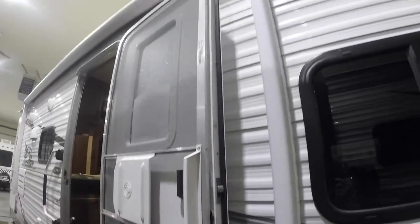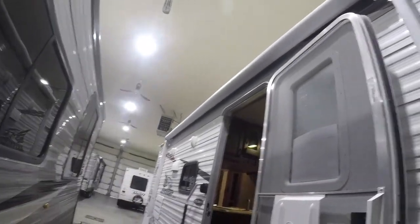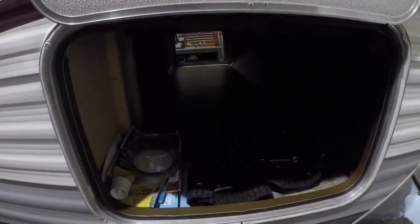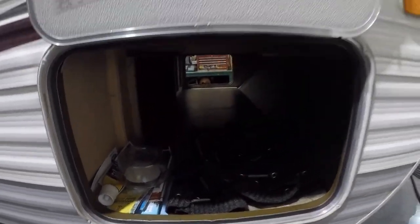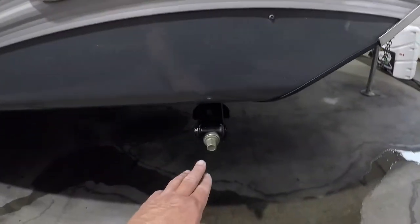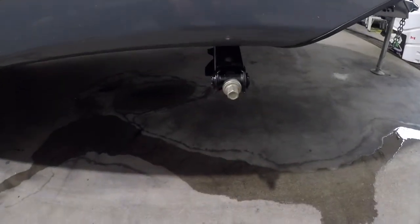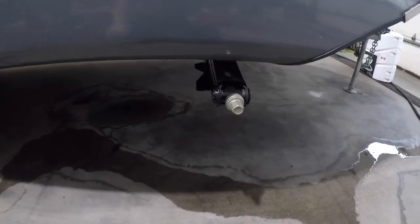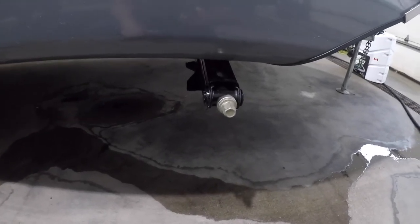We have a power awning and an exterior plug. There is storage right across the front. You have four stabilizer jacks, one on each corner of the trailer, and just like the name implies, they are only to stabilize after you have the trailer level.